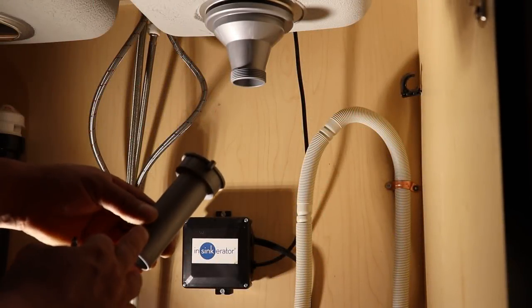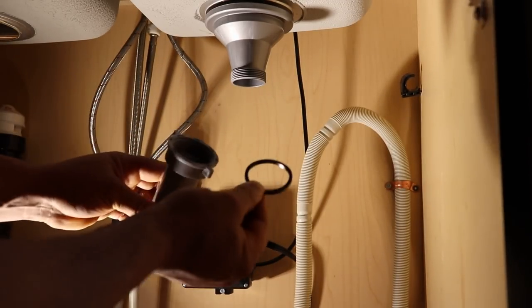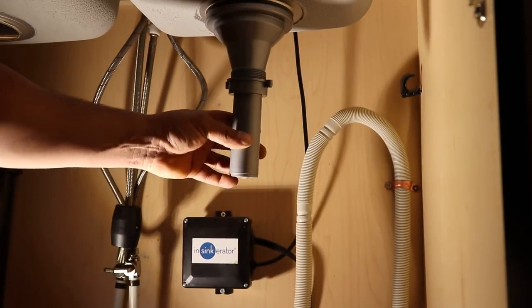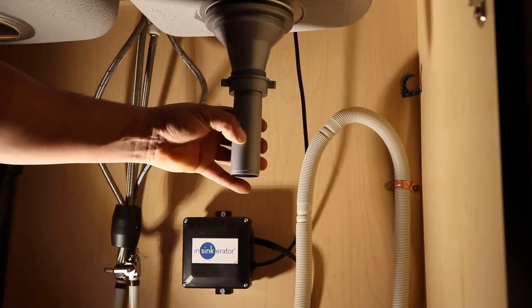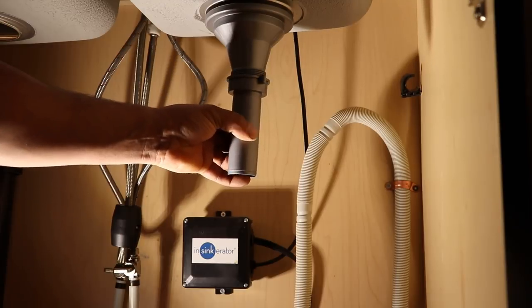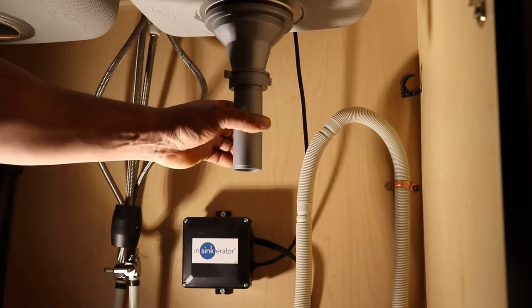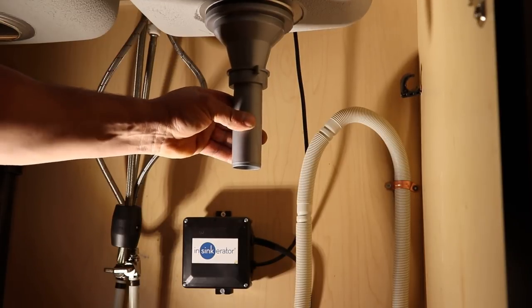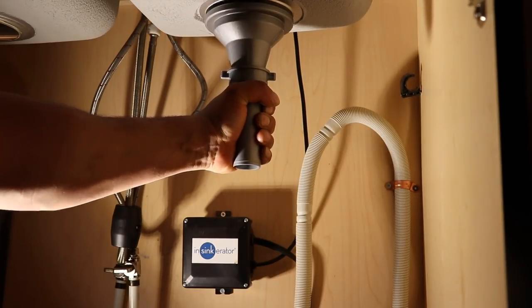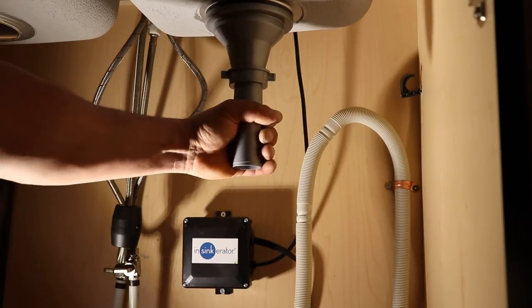Before you put your tailpiece in, make sure your gasket is in place inside this top little notch inside the tailpiece — slide that gasket in just like that. Slide in the tailpiece. I find with these, sometimes it's easier to start it backwards until you feel a little notch, then go forward. It's very easy to cross-thread plastic on plastic threads. This just needs to be hand tight — just snug it up. If it does leak after your water test, you can always just snug it up a little bit.